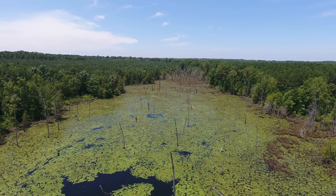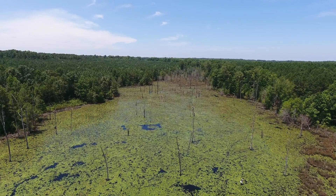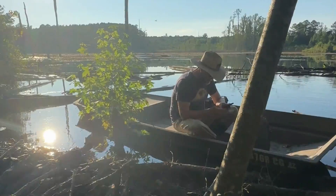Welcome in. This is one I am super excited about. This is a collab with Carolina All Out. If you're not familiar with Chris Douglas over there at Carolina All Out, please go check out his YouTube. He has brought us in on what's going to be our biggest duck project yet — we are planting a 20-acre duck impoundment.